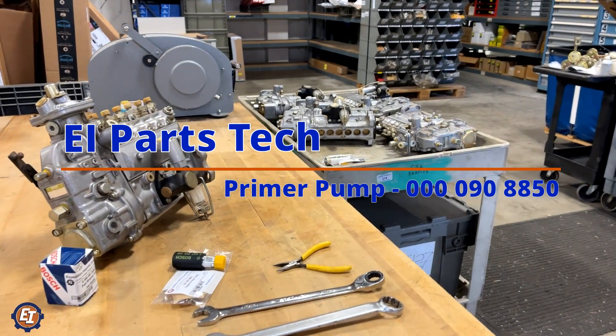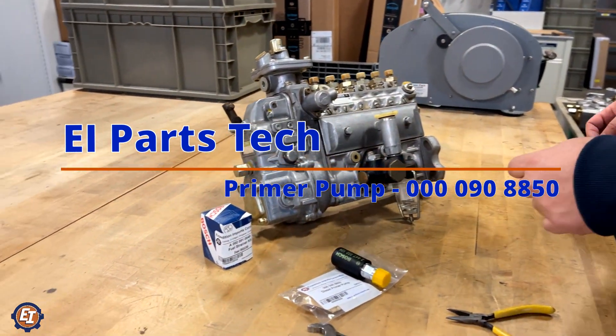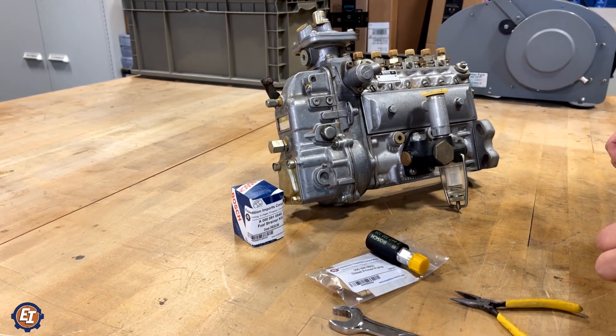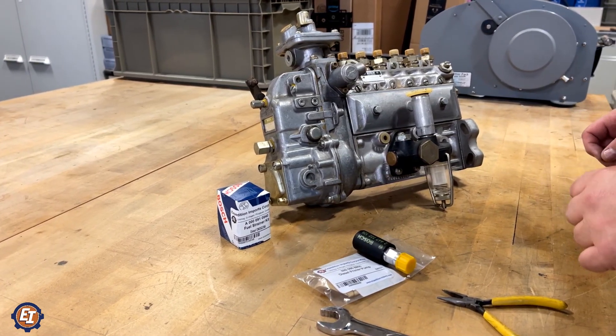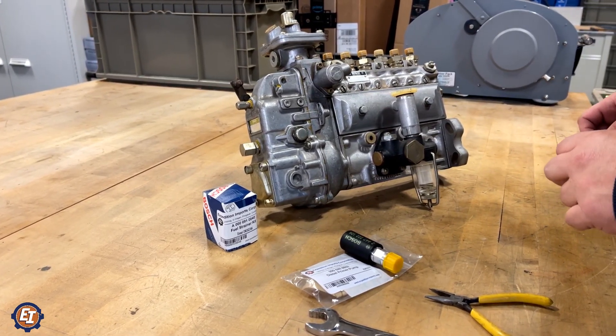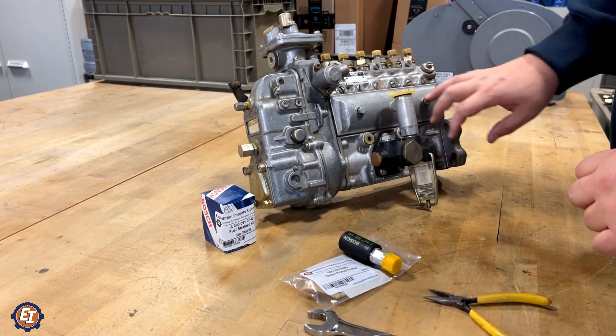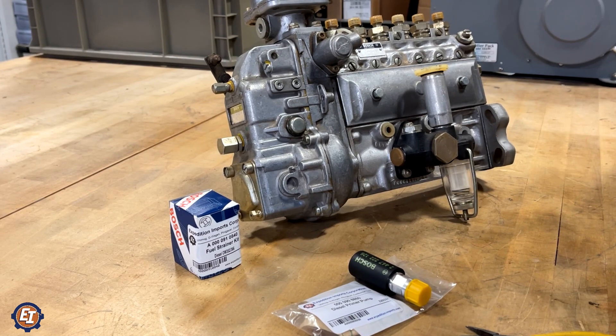Hi guys, QuickEiTechBlerb here. This is in regards to the primer pumps that are mounted on the injection pumps. This applies to the Unimog, the G-Wagon, etc. What you've got today is an injection pump and lift pump off of a Unimog, but the process is very similar.